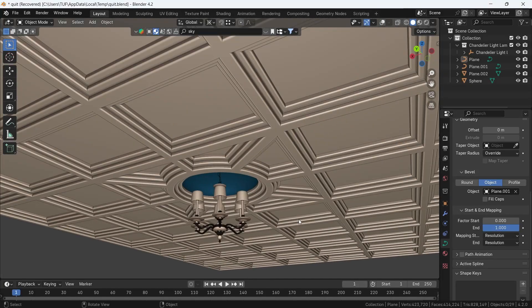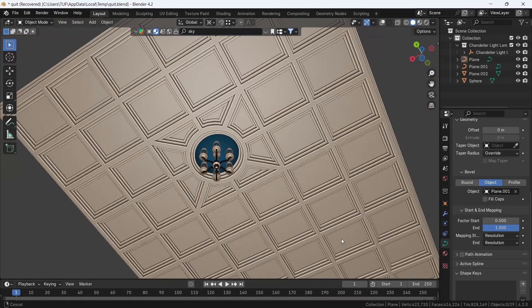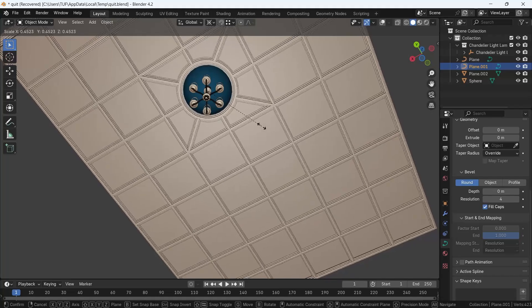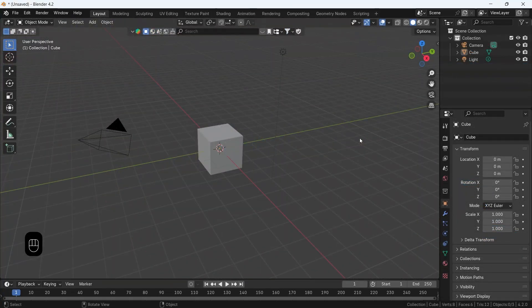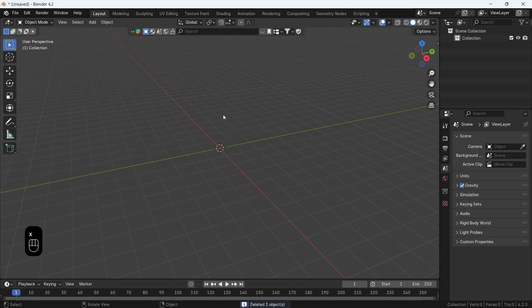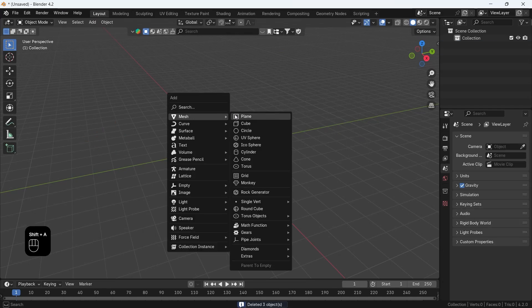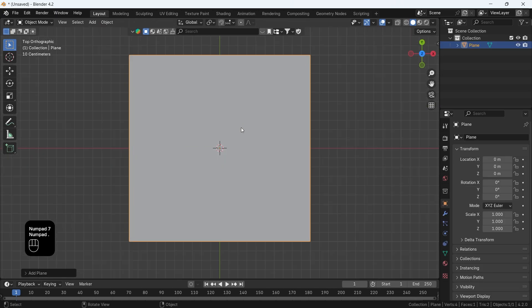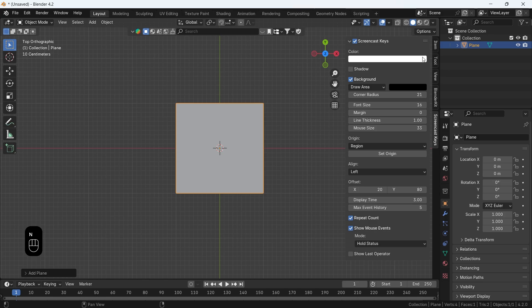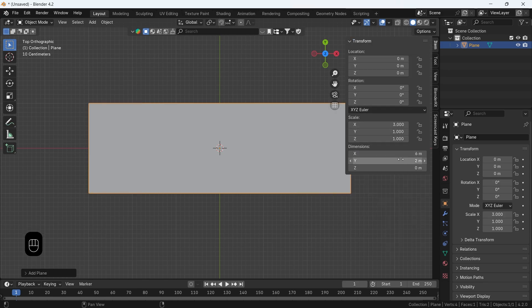Let's make a coffered ceiling in Blender. This should be easily done and modified, so like the video before, jump into this. Open Blender, delete everything, and you should have a ceiling surface. We'll go with a simple plane — add one if you want and change its dimensions to fit, or go with the numbers here. Six by eight should be big enough to work with.